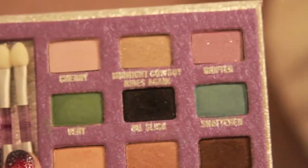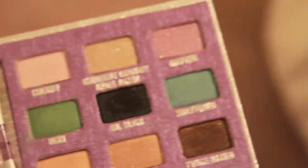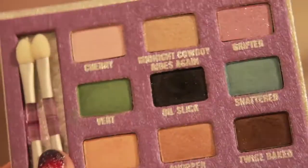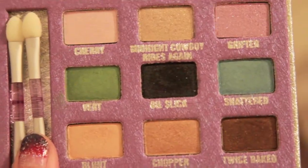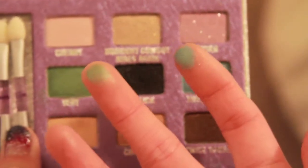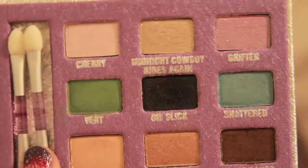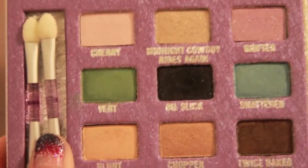A lot of you out there can wear shimmer eyeshadow, so if you really enjoy glitter and shimmer you'll probably have a lot of fun with this palette. But for someone like me who leans toward matte colors, it can be a little difficult to use. I do enjoy the pigmentation though — you don't have to press very hard to pick up a lot of color. The colors are just so gorgeous, and I really enjoy the color range, but for day-to-day use it's not ideal for me.